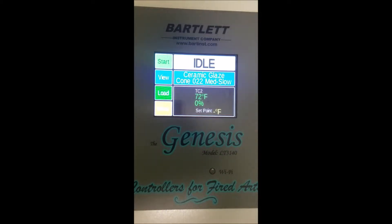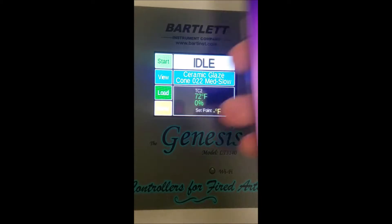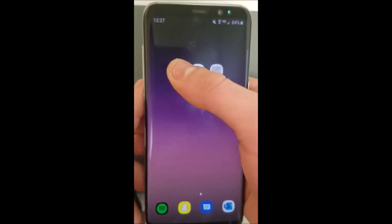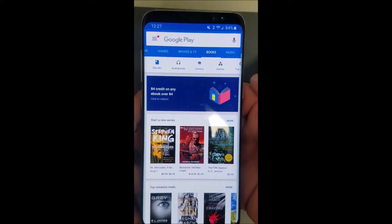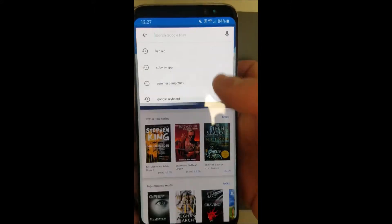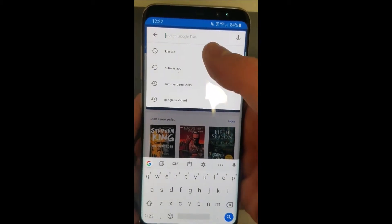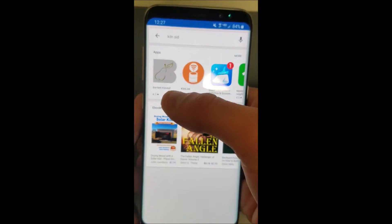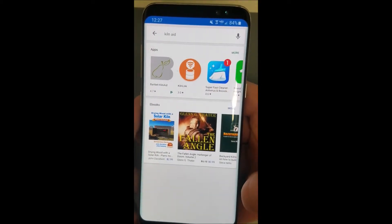First we'll have to install the app. The app is available on both iOS and Android stores, but I'll demonstrate the process on an Android. Open up your store of choice — in this case it'll be the Google Play Store. Type in the name of the app, KilnAid, and you'll see Bartlett KilnAid shows up at the top.